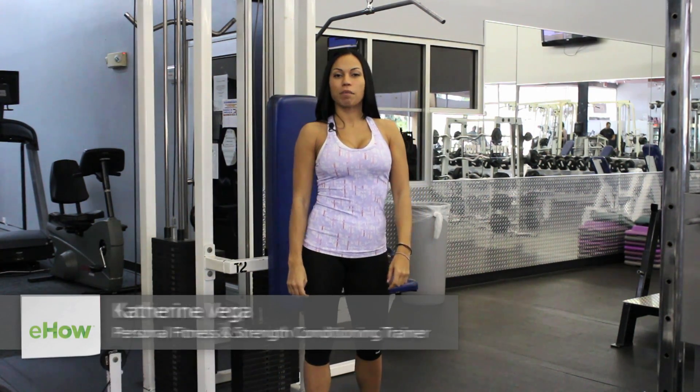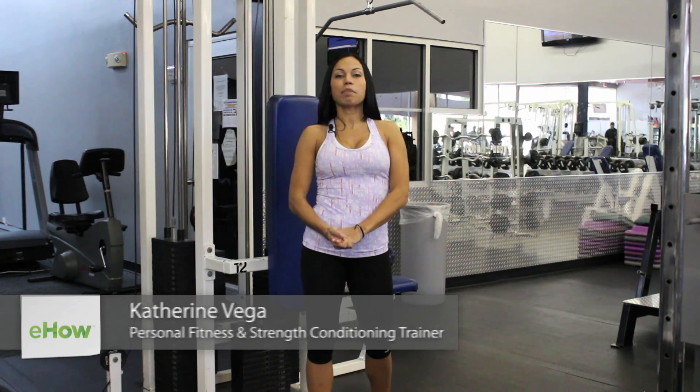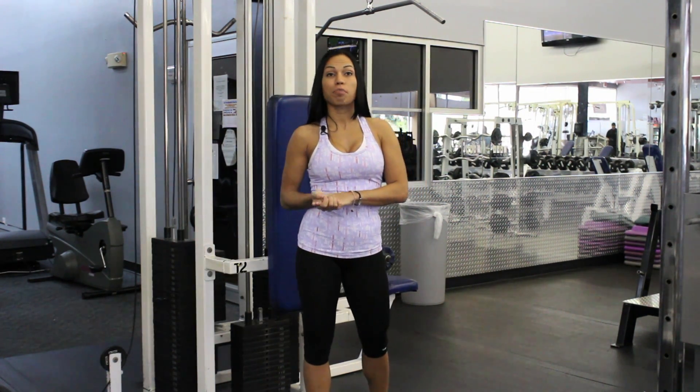Hi, my name is Catherine Vega and I'm coming to you from Club Fit here in Cooper City, Florida. Today I'm going to talk to you about what muscles the reverse lat pulldown works.